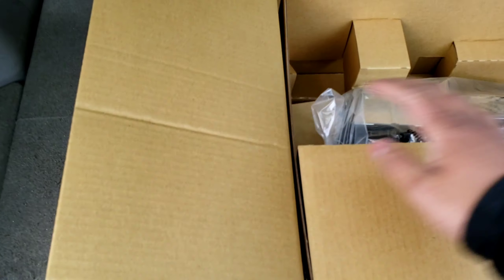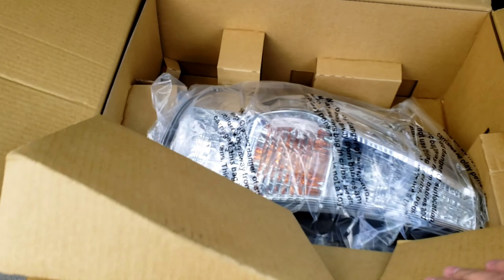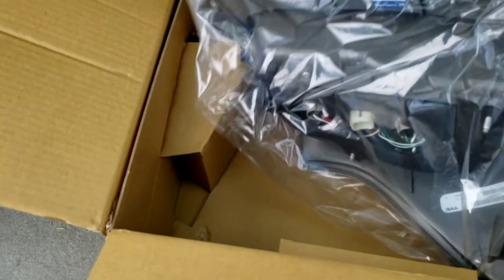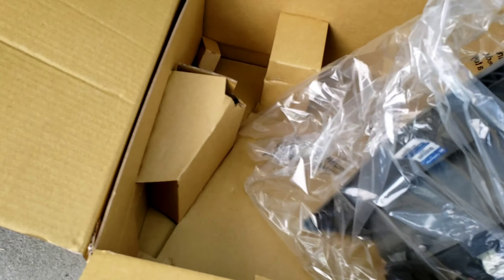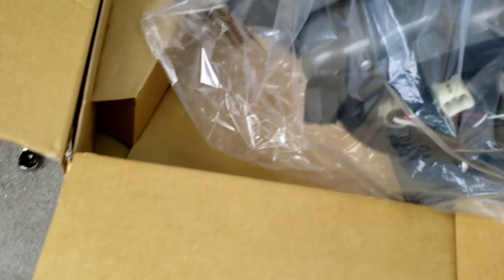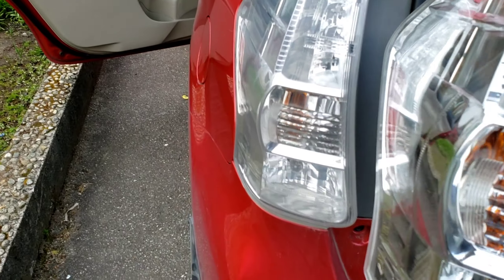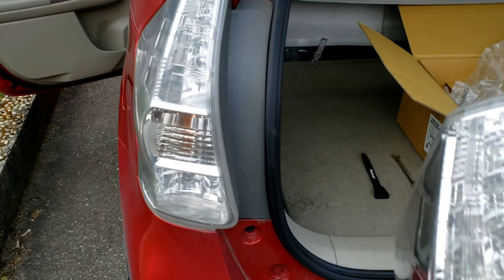I went with the cheaper aftermarket option because they're just as good and usually match 100% of the time. It's almost the same as the OEM one. I put it up against the old part and it's the exact same thing.